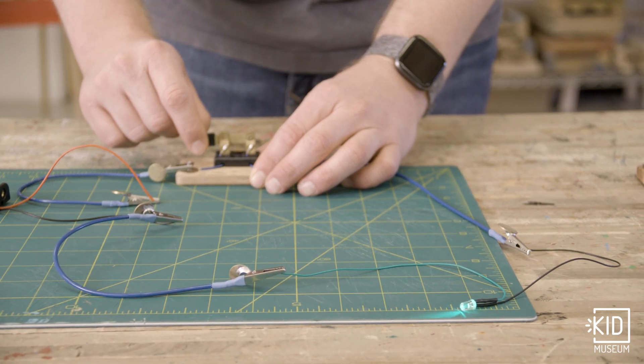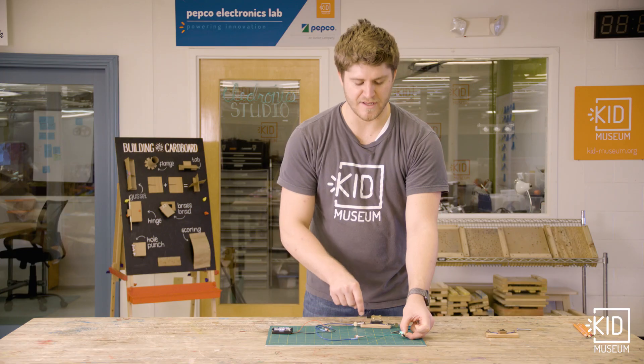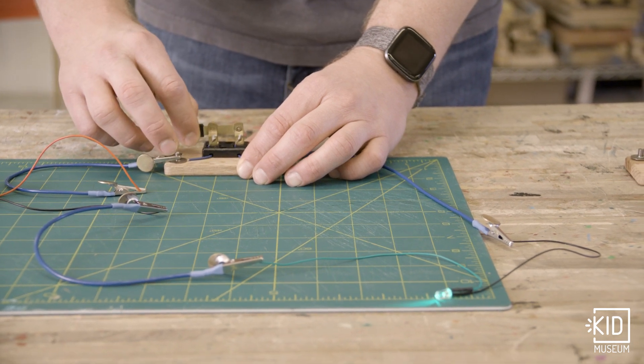Now when I close this and this metal connects, electricity can run through it and my light is turned on. Open to turn it off, and close it to turn it back on.